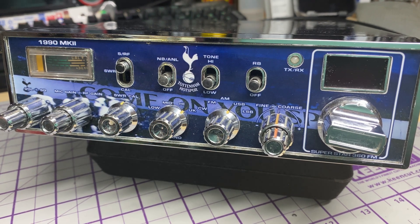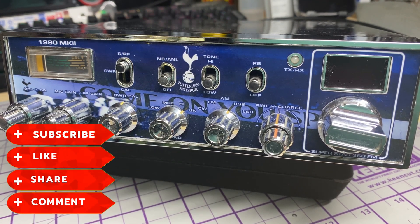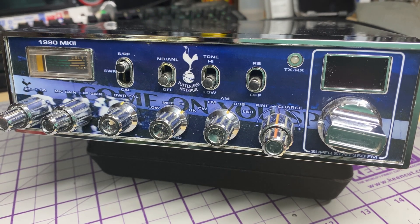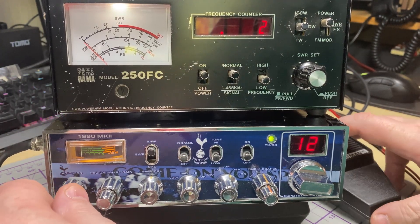Before we start, don't forget to like, share, subscribe, comment, join Facebook, join Patreon, buy my coffee, have a look at my website microchips.net — and let's get started. A few eagle-eyed people out there may notice it's got a custom decal on it.